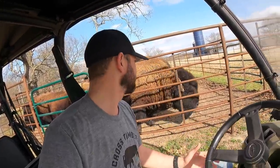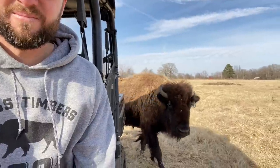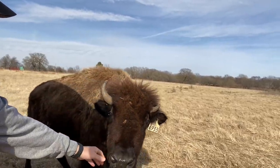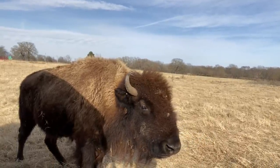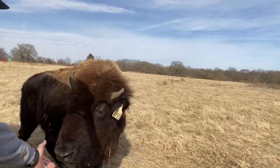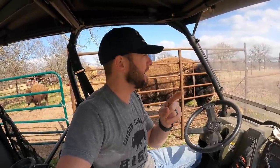You can't just buy one bison. These are very social animals — every single bison has its own personality and character. They have to be around each other; they're a family. Don't ever pen a bison up by itself because it will stress out. When purchasing bison, always get at least two — they've got to have a companion.